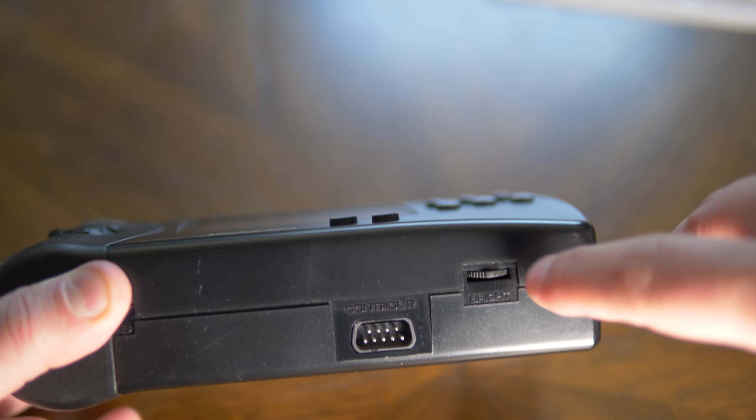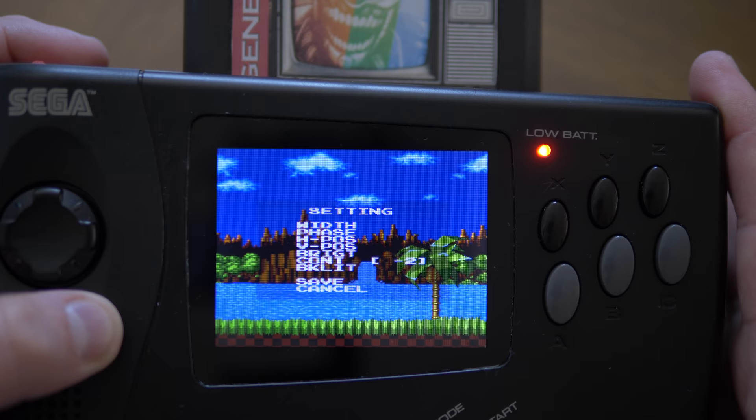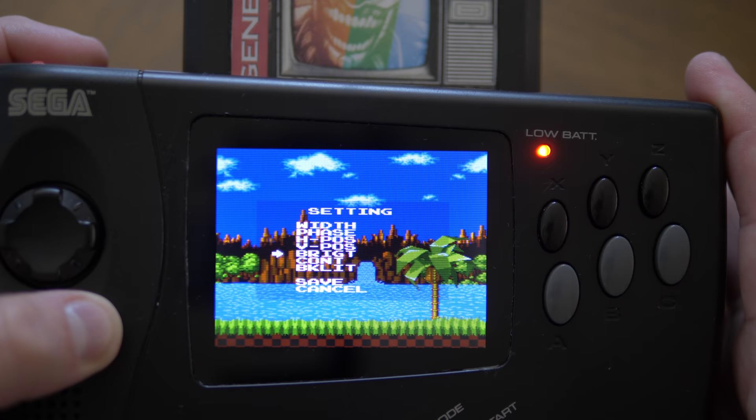Installation is the same as the LCD driver, with the addition of a replacement wheel that allows you to access the menu. Keep in mind this is a new wheel that you need to buy separately — the kit doesn't come with it, and you can't use the one built into the Nomad.